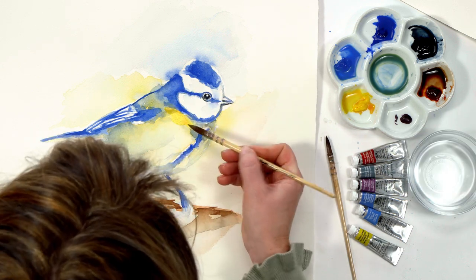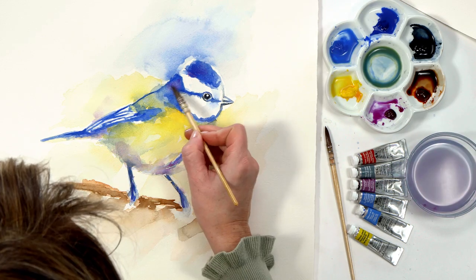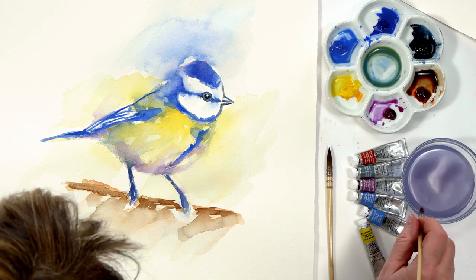Lastly I made some adjustments in the areas I wanted to enhance, adding more yellow and introducing some purple, bringing the colours into the background. And then my blue tit painting was complete.